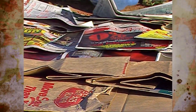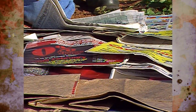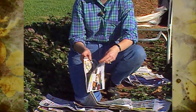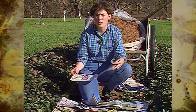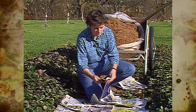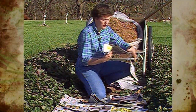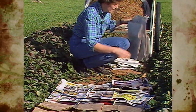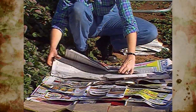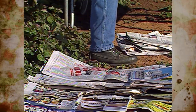Newspapers work well, and anything with color inks is fine. Years ago, we used to worry about slick paper with a lot of colored ink because it had heavy metals in it — but that's not the case now. They've cleaned up the inks, and they're perfectly safe to use in the garden. Just lay them out and layer them as you go. Try to make the sections fairly thick, and then put some mulch on top to help hold them down.